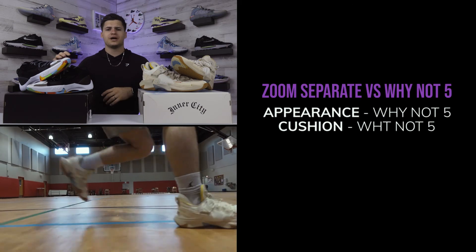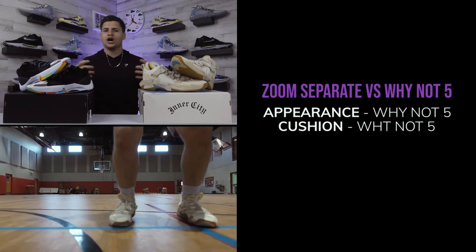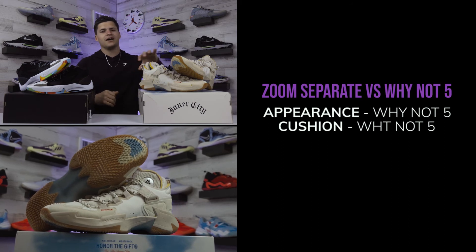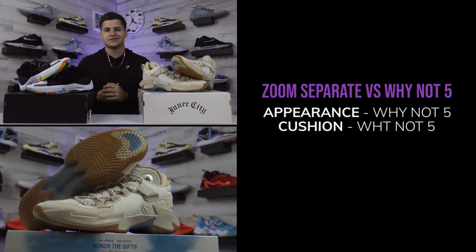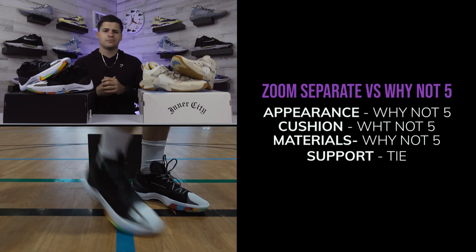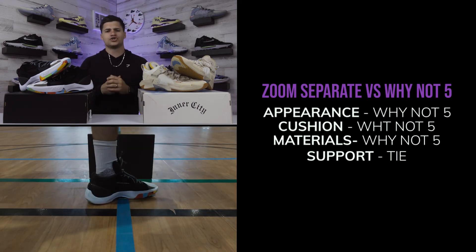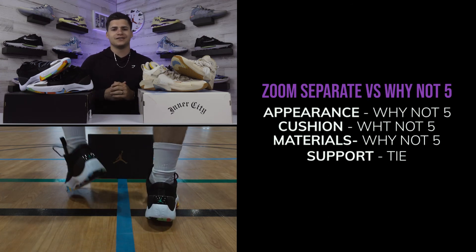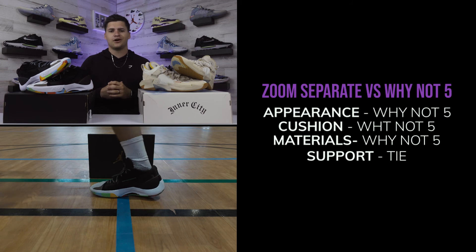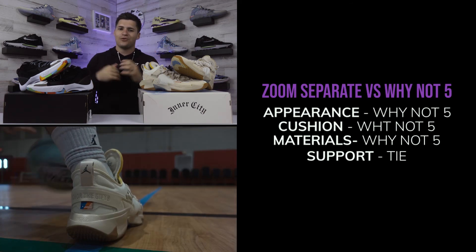For materials, the Jordan Zoom Separate gets some basic textiles across the upper and I'm not really sold on how they'll hold up over time. The Why Not Fives have some extra pieces going into the model and just feel a little better quality, so materials also go to the Why Not Fives. For support, both shoes check out — ankle stability is really great thanks to the heel counter on both models, so support is a tie.